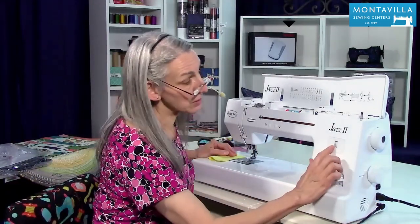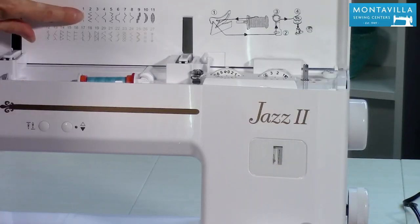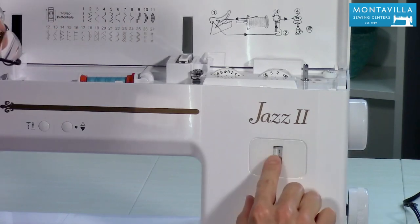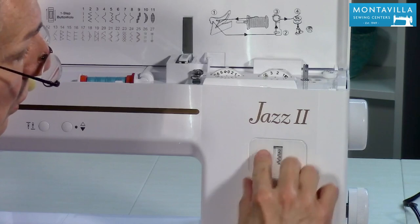When you want to do a straight stitch, make sure your stitch selector is at number one here, and you can see this stitch chart right here of all your different stitches. So it's at number one. Now if you want to do zigzag, just move that over to number two.